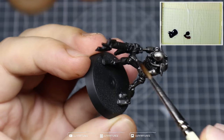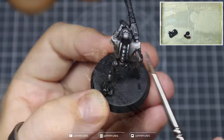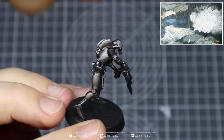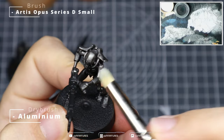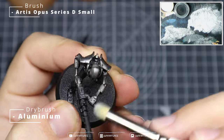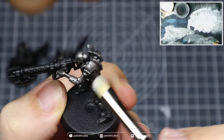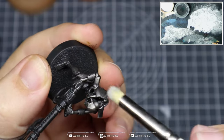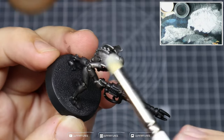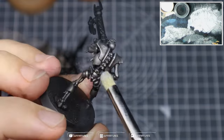You can apply the Agrax Earthshade into a number of different sections around some of the cracks, chips, and various other places across the model. Be creative with it — apply it in different sections across all of your Necrons. Follow up with a light dry-brush of Aluminium. I'm using a Series D small here so I can be more precise, using more directional strokes and thinking about how the dry-brush will apply that paint over the area.